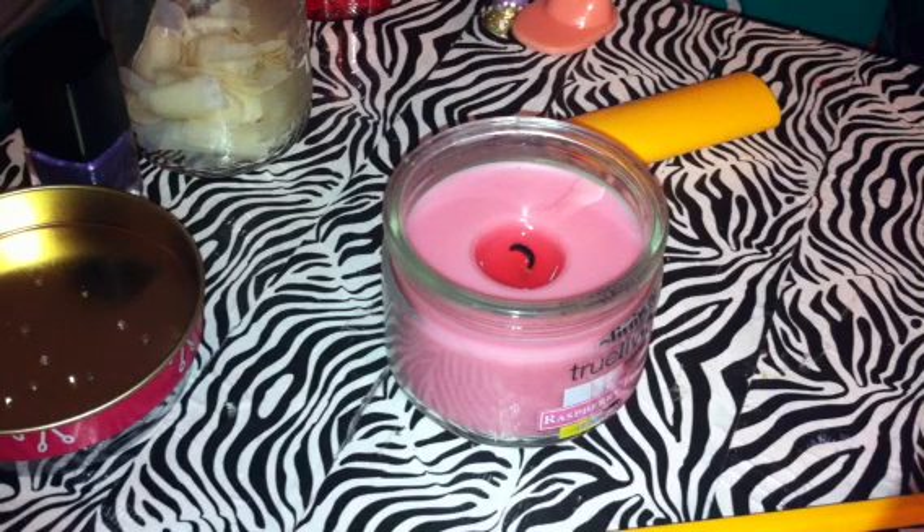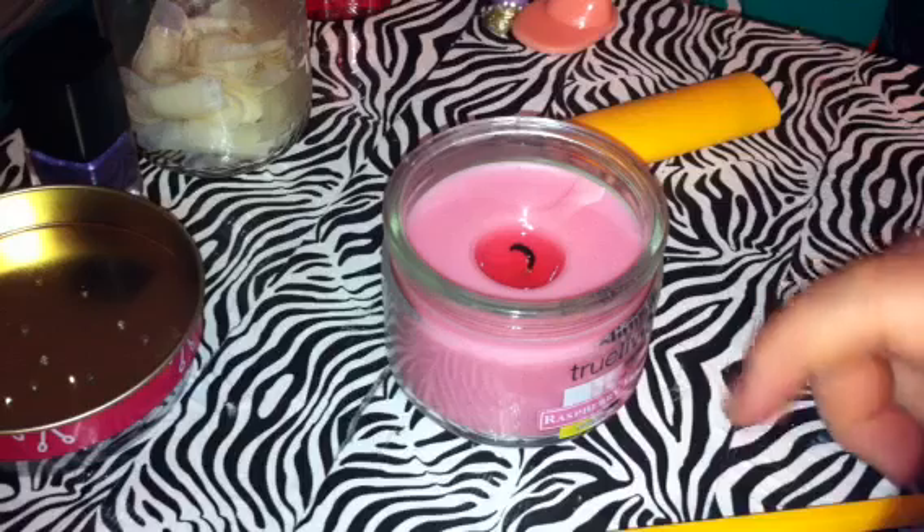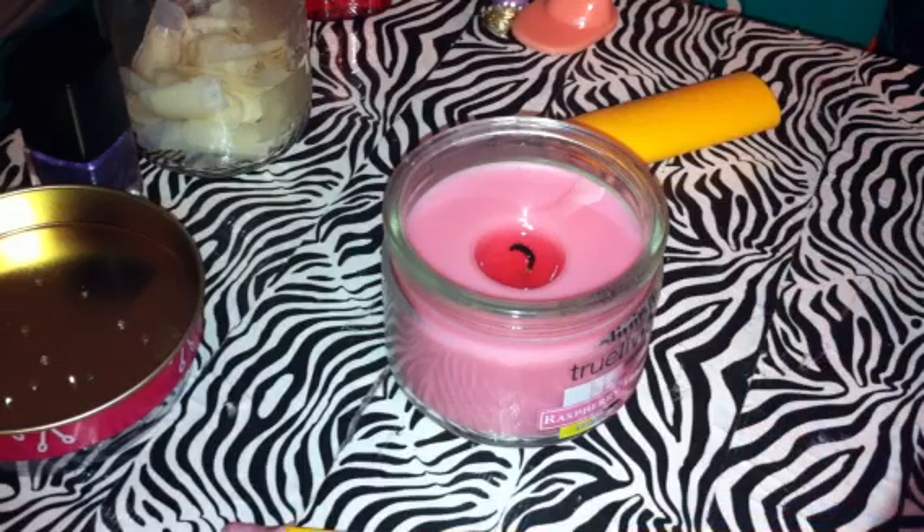Okay, this is the third time I've tried to do this video. These kids are driving me nuts today. I think I'm going to take them to my mom's house so I can have a break. But anyways, I'm going to show you what I bought the pencils and the candle for.